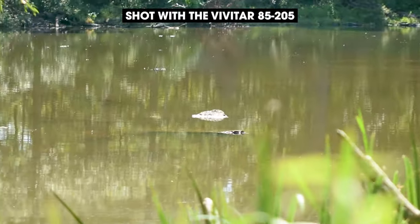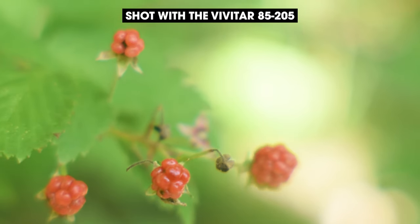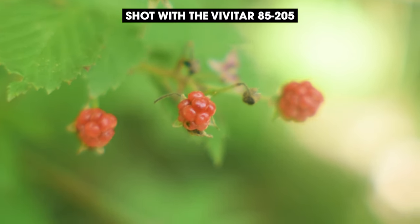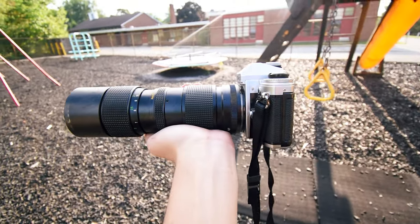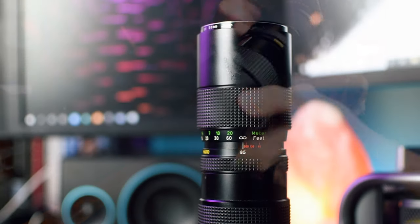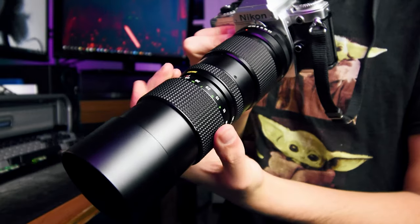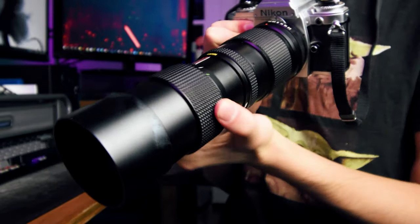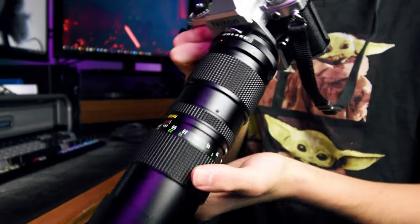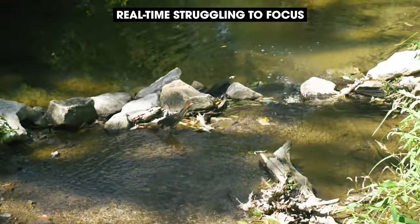It's been forever since I've been hiking and it feels really good to be back outside again. The Vivitar lens has a pretty generous zoom range of 85-205mm and it also has a macro mode that allows you to take pictures up close. The most important thing to note about this lens though is its sheer size and weight — this thing is legit built of metal. It's really bulky and difficult to use quickly; even just twisting the focus ring is a slow process.